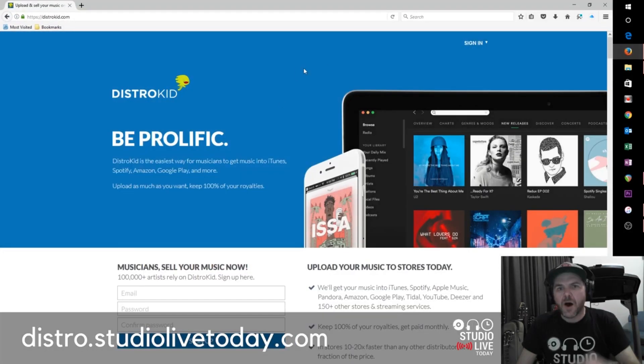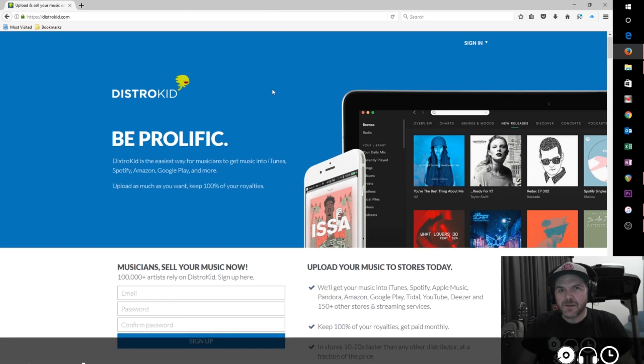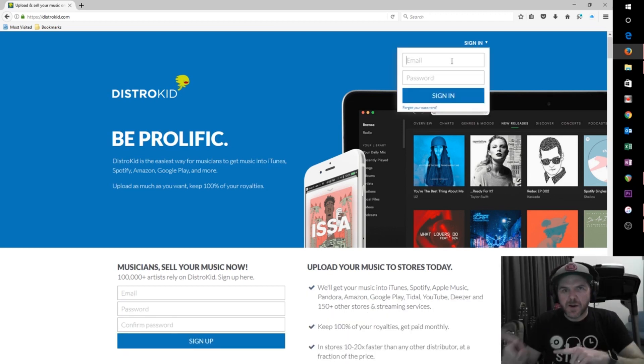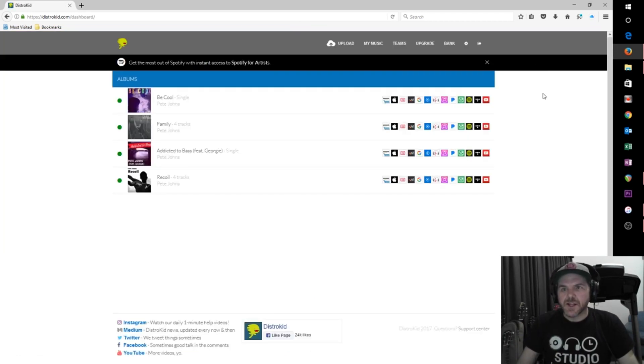Let's go ahead and go to DistroKid. I've already got a membership here — DistroKid is $19.99 per year for unlimited releases; in my opinion it's one of the best services, definitely affordable and very easy to use. I've already released some music using DistroKid — two singles and two EPs — released on platforms from Spotify to Amazon, Apple Music to iTunes, to Pandora. All I have to do is upload my file once, put in the details about the song, and DistroKid distributes to all of those different platforms. I just sit back and wait for it to start appearing. I'm going to click on 'upload.'